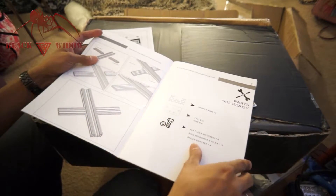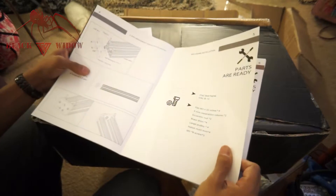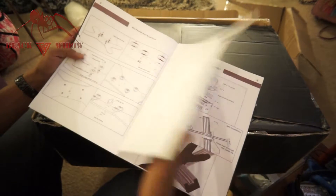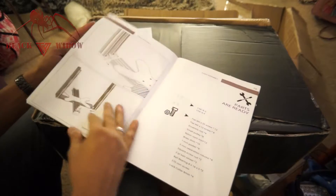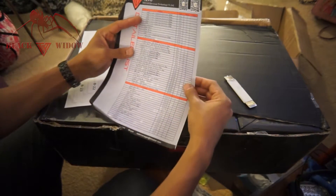Wow, this is awesome — look at this thing! I really don't like those L-brackets at all, but we're going to use them. We'll put it together in stock form and then do an upgraded video. This is nice — smells like fresh ink. Okay, let's move that to the side for now.